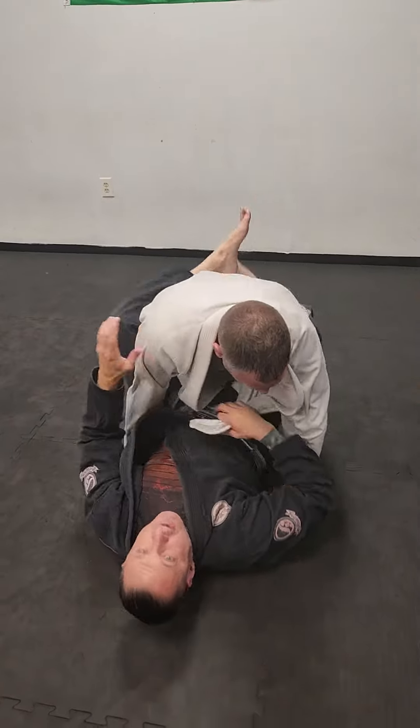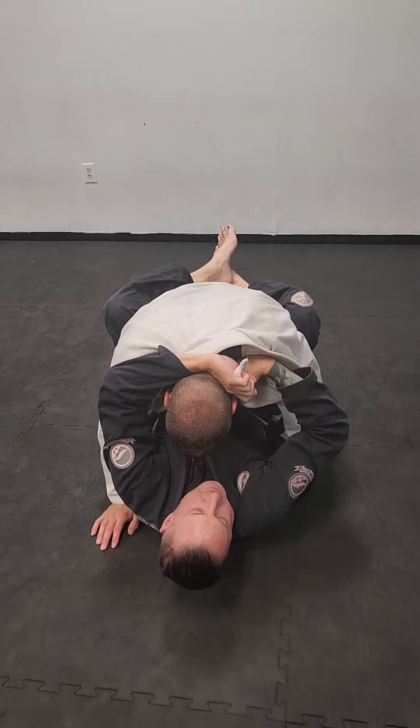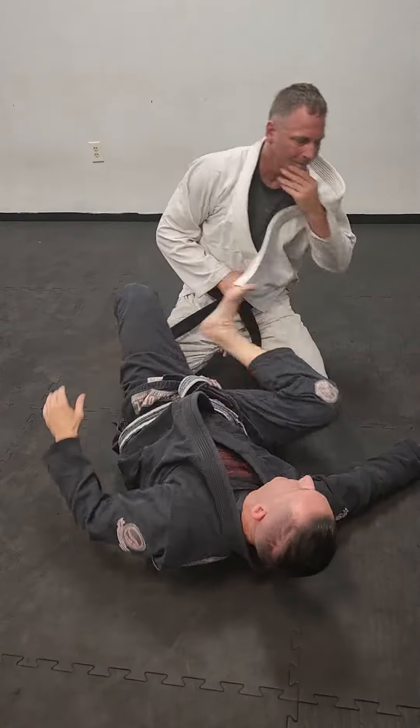Spin it down a little bit. As soon as I break his posture and this touches my hand, this hand shoots through to the other side. I can go on his carotid or I can grab my own gi with your head right here.